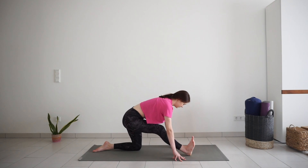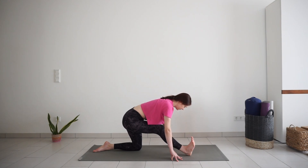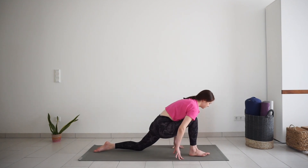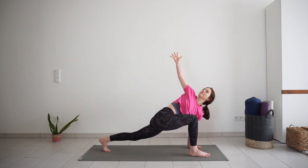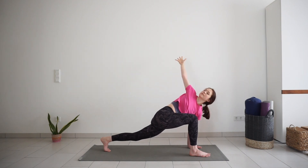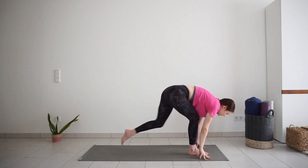Straighten your right leg for half split. Flex your foot and release your upper body over your leg. Breathe here. Bend your right knee, keep your left hand on the mat and reach your right arm up for a twist. One more big inhale. Exhale, right hand down. Step your left foot forward and come up to standing.